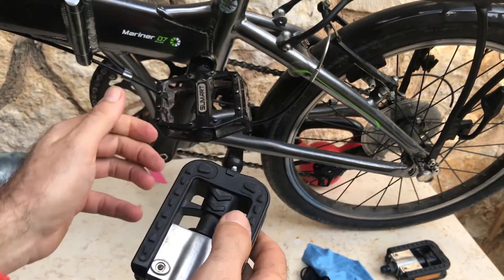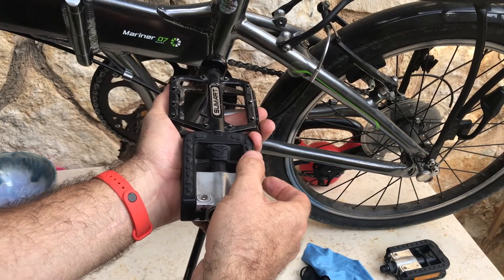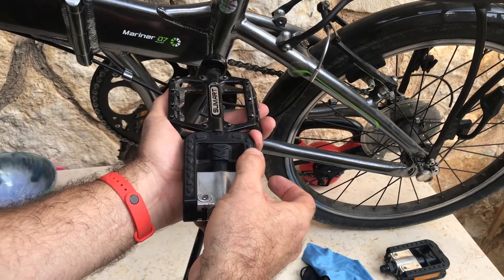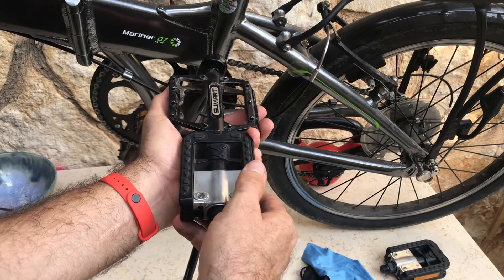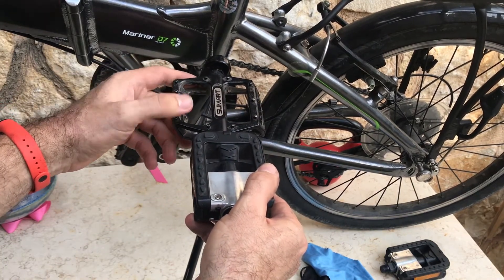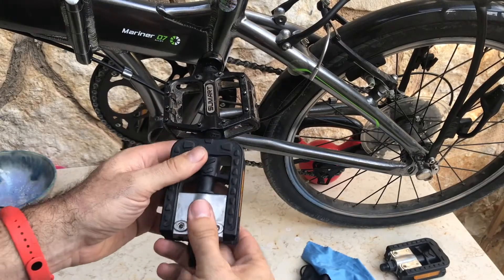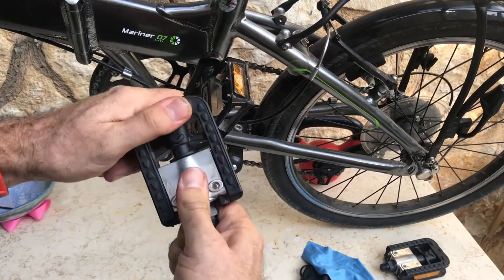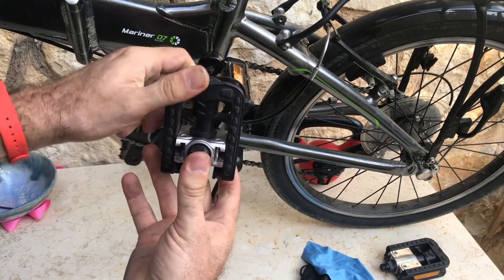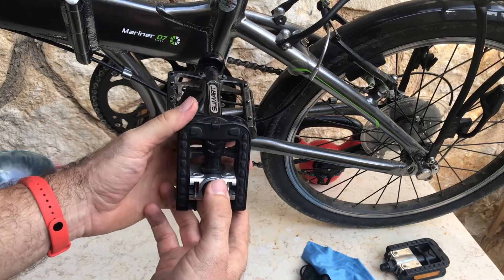The flat pedal has the best of both worlds: more surface area to grip your foot and a better grip system with studs. Now, you might say, 'But I need the folding pedal so I can fold my bike nicely!' Well, do you? Let's take a look.